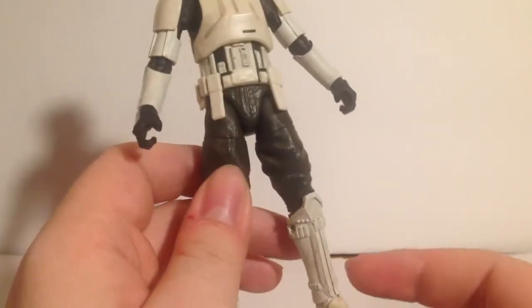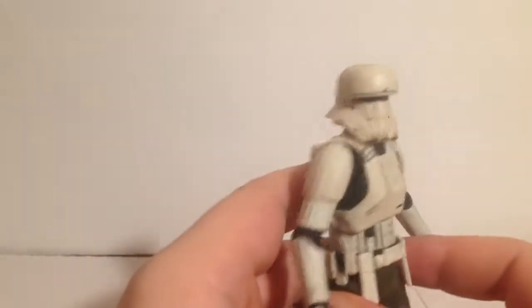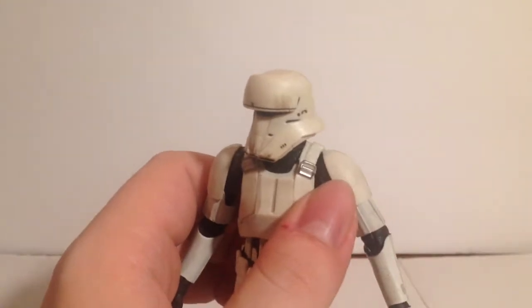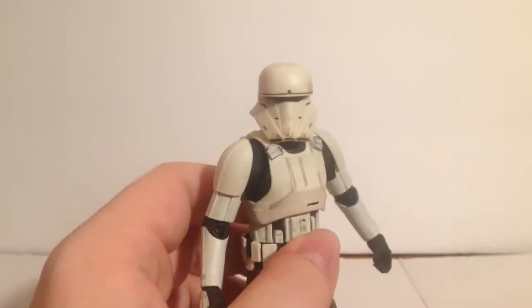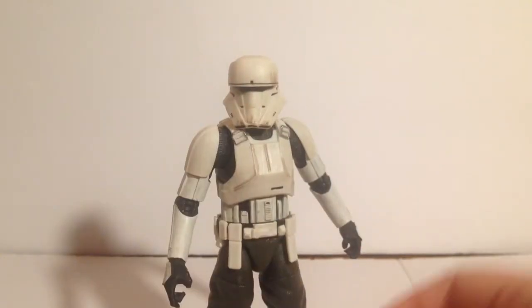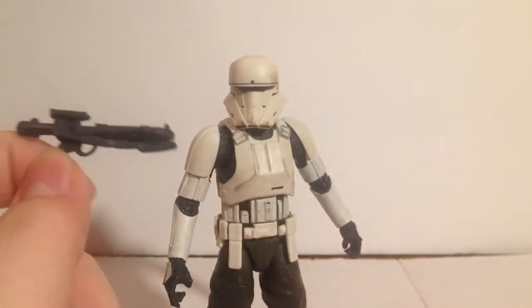Everything looks really good — these olive-colored pants, the dirty paint apps on him. You can see it really well in some spots, especially on the head. He's not just a stark white figure and I really like that about him. Really nice figure overall.